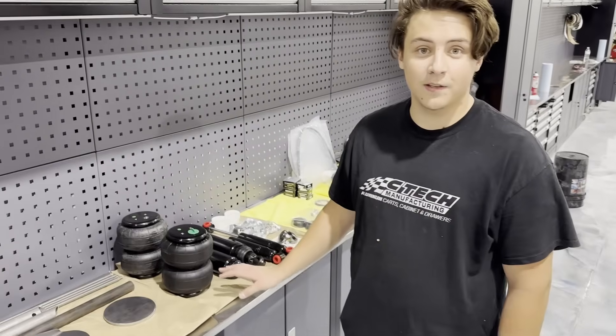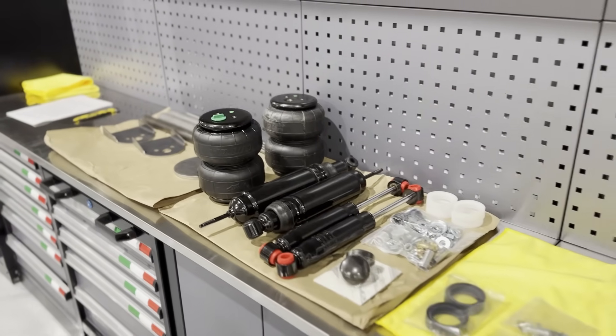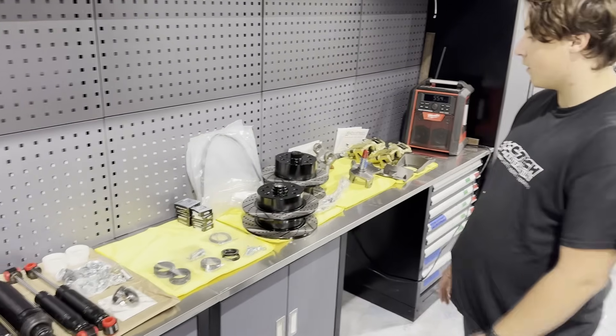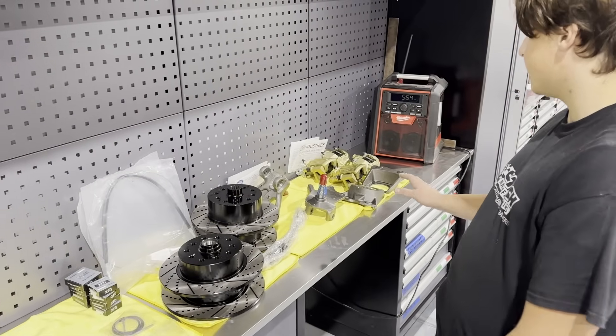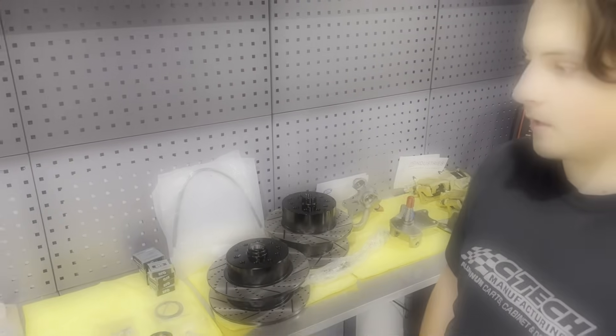We got our air suspension components for the Black Moon. We have it all laid out — our front shocks, the rear shocks, rear bags, and all the components that they need. We also have our brake kit that we bought: new bearings, discs, hubs, calipers, things like that. We're going to get it on the Black Moon and see how it goes.